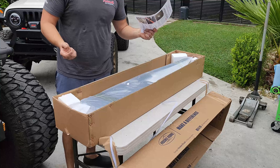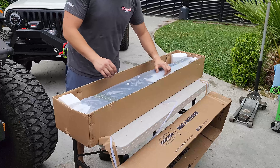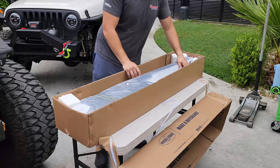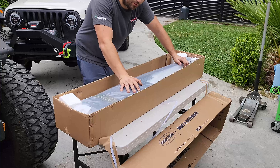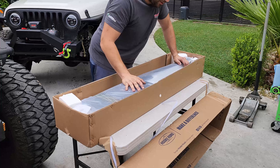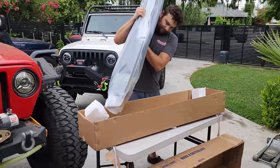Look at that guys, the instructions are in color this time! Having installed so many of these products, it's funny to see what we're getting each time. Let's go ahead and pull this out — it is actually really heavy. They have two different models on their website: this is the one that has a side rail and side step, versus the one that is purely armor.